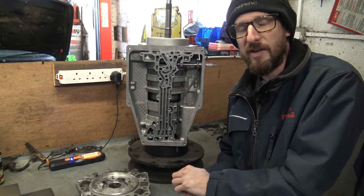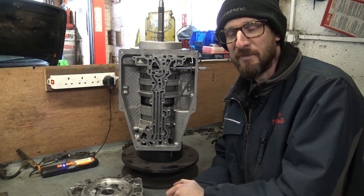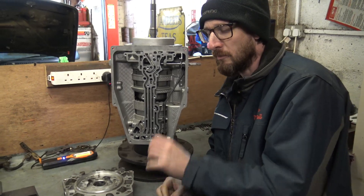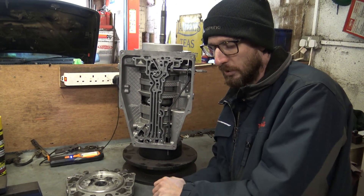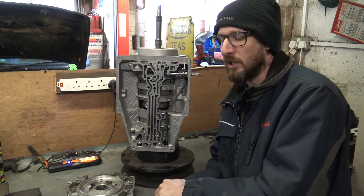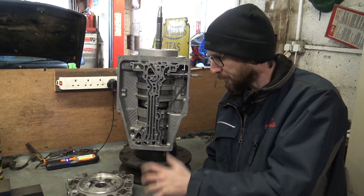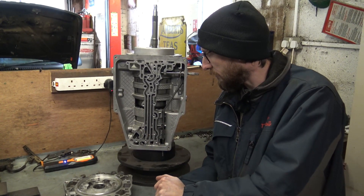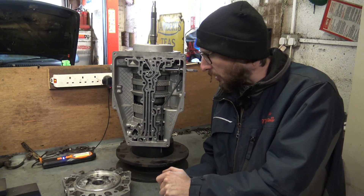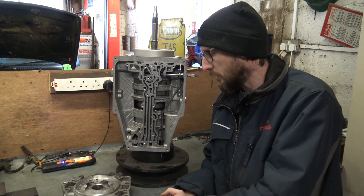Then it's bell housing and rear tail housing on, and then the fun part — disassembly of the valve body. Disassembling it's fine; it's putting it back together that's the problem. Knowing where the little ball check valves and cups go, and which way round they go, is fun. It probably doesn't need opening up, but as I'm here and I didn't drive this gearbox — it came out of a vehicle that it wasn't driven in — it pays to just take them to bits and clean them all up and make sure everything is in good condition.